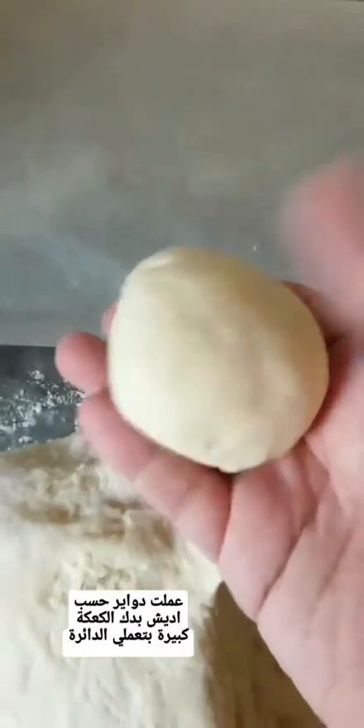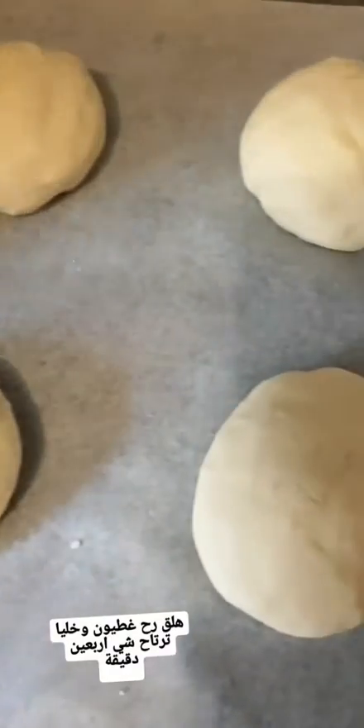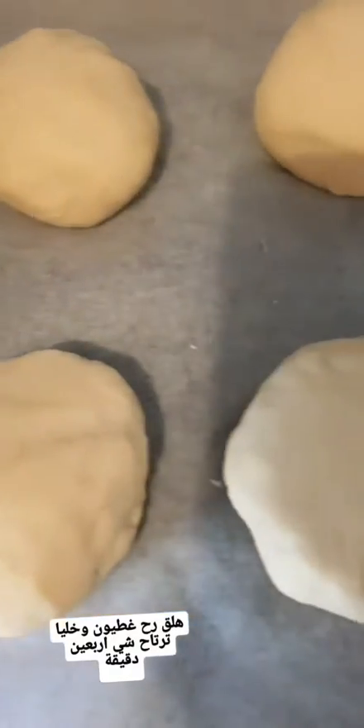Now I will make it into round balls and put them to the side — it depends how big you want to make your kak, so that determines how big you make your balls. Once done, cover them and let them rest for around 30 to 40 minutes.